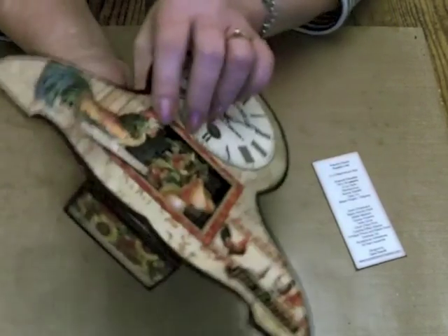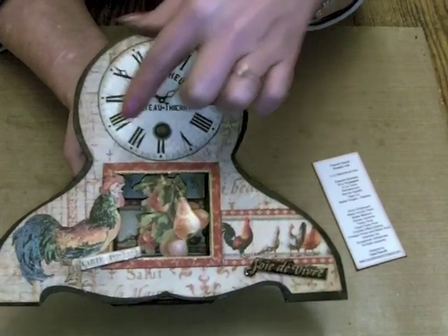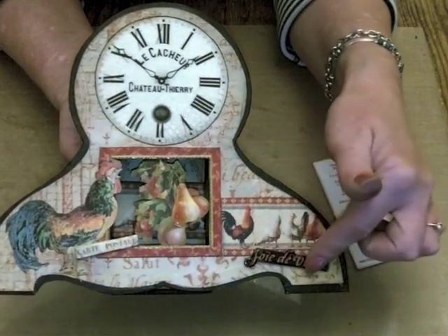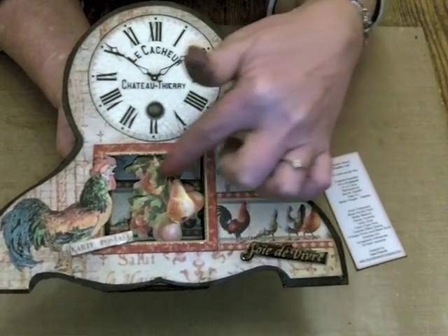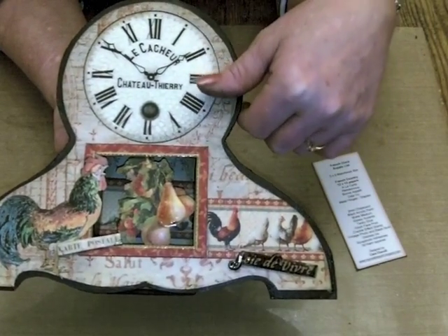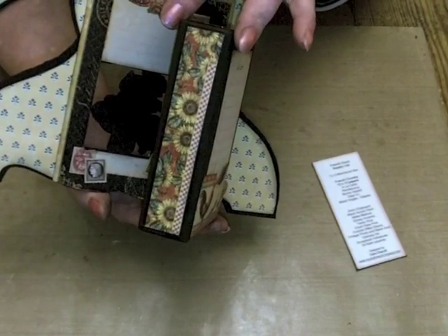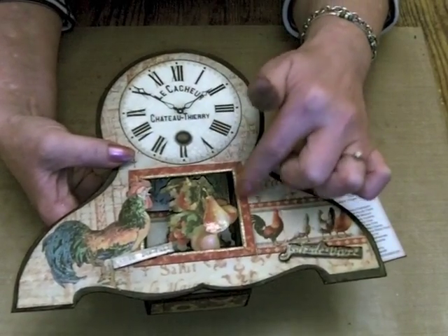I've used 2mm chipboard for the actual clock and then I've cut one of the borders out here with the hens on and the large cockerel — a very French cockerel over here — and then just a couple of phrases from the paper as well. I've raised those up on pop dots and just put glossy accents over them. In the centre here I've just cut out one of the fruit arrangements — a bunch of fruit. I put some glossy accents on that pair there and then just stuck that down to the back here. I painted it black and stuck it down on the other side of the frame before I put the backing on, and then again I've used one of the borders from the cutter parts just to set that frame or that cut out off.